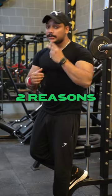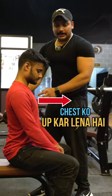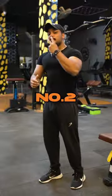The pressing movements of the chest — there are two biggest reasons for shoulder pain. Number one: posture. First of all, you have to up your chest and down your shoulder blades.